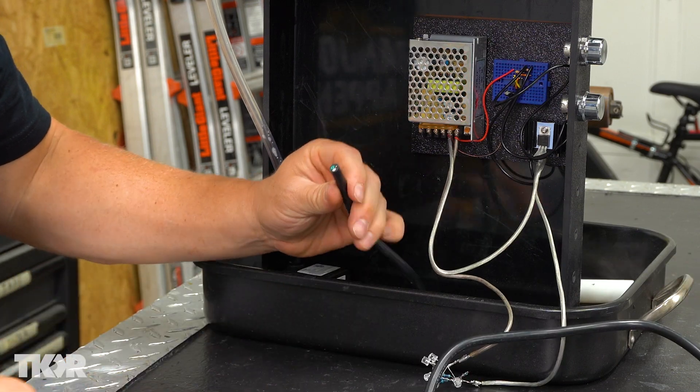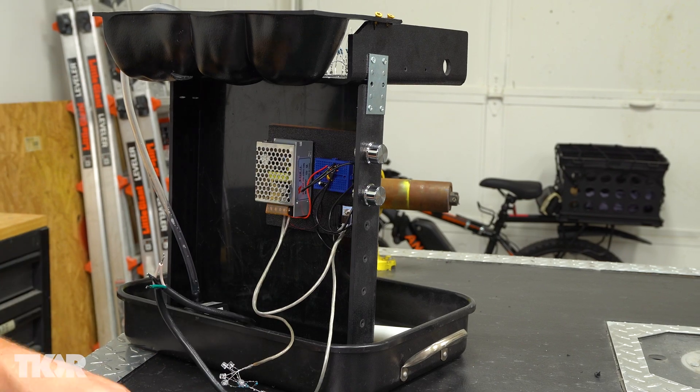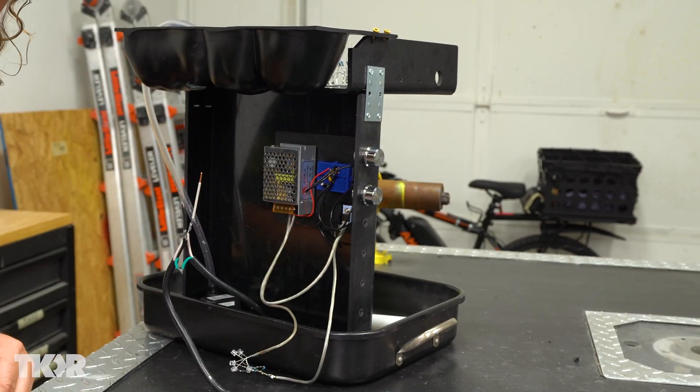Just cut this off, strip this back, and then we can connect those. This thing will connect into the same spot, and then just bring it down and be able to plug it in, and then your fountain will start working.